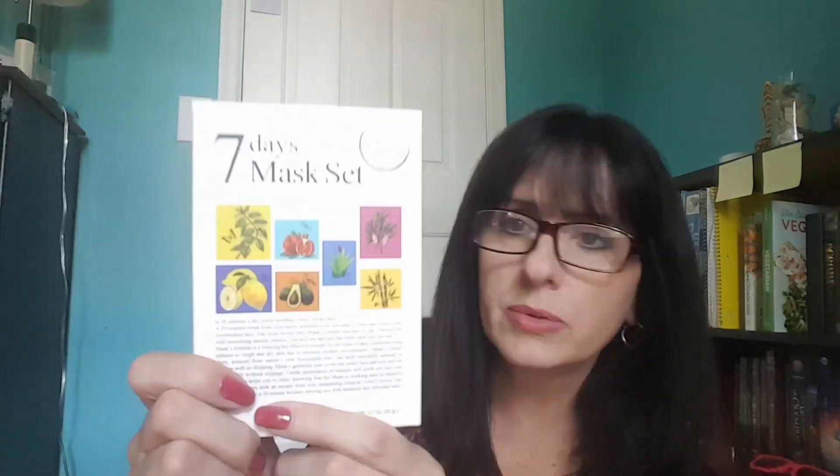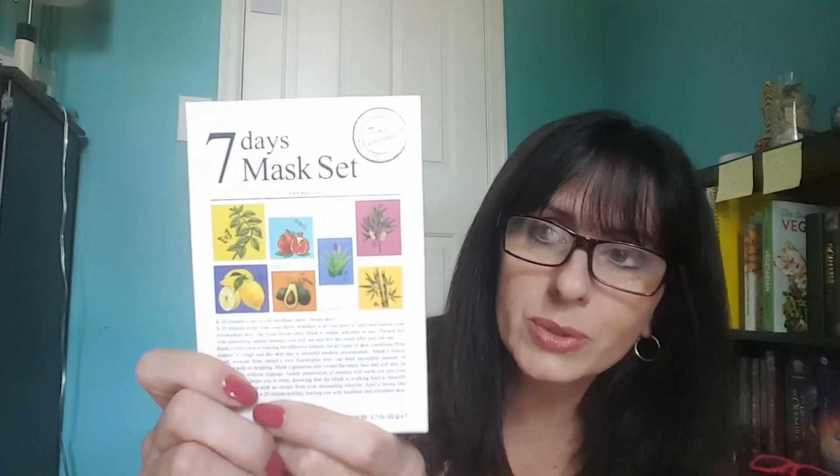This seven-day mask set has a variety of masks. I got this for Skylar, who is turning 21 in December. She likes masks, so I thought it would be fun for her to try. This is going to be for her birthday.